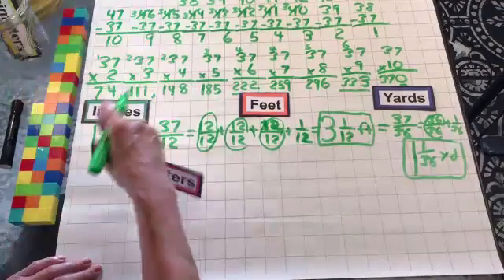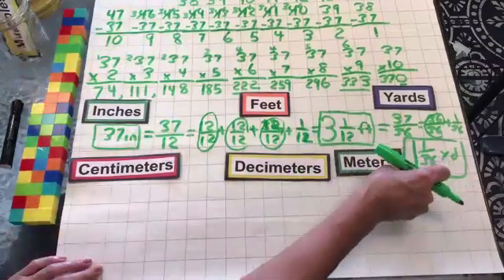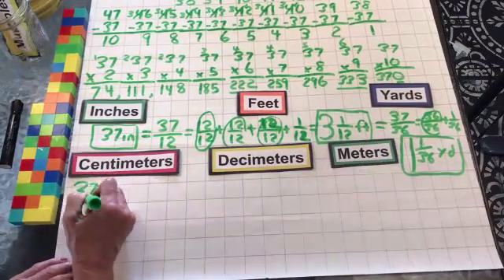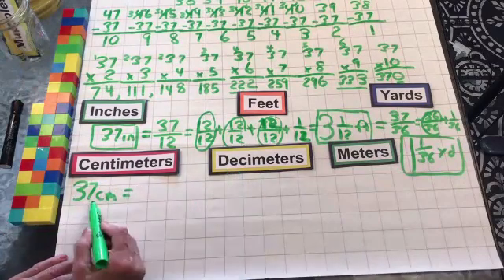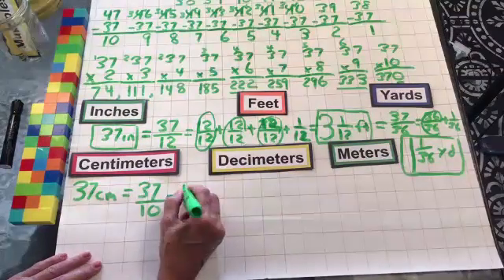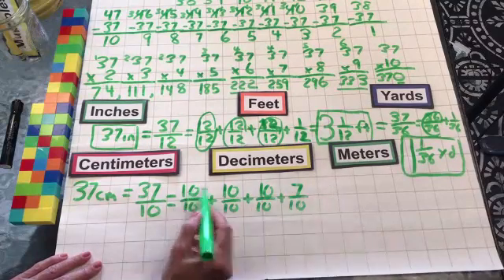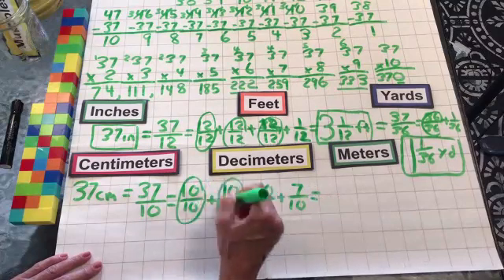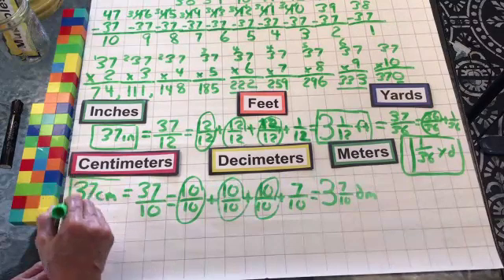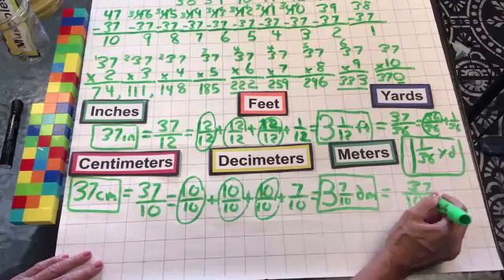Let's go on to our metric system. We have centimeters, decimeters, and meters. Today's number is 37, so we'll have 37 centimeters. It takes 10 centimeters to make a decimeter, so we put this over 10. That gives us 10 over 10 plus 10 over 10 plus 10 over 10 plus 7 over 10 — because we have 10, 20, 37. We can tell we have three whole decimeters and 7 tenths. So 37 centimeters equals 3 and 7 tenths decimeters, which equals 37 hundredths of a meter.